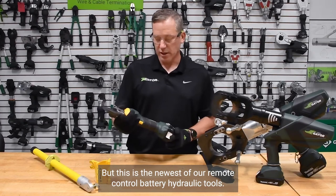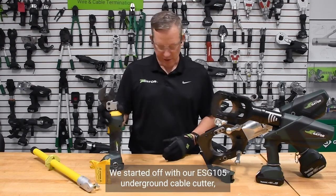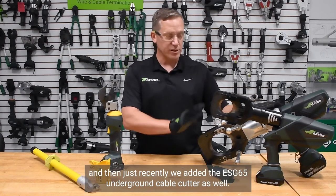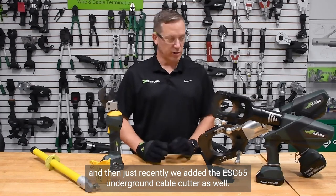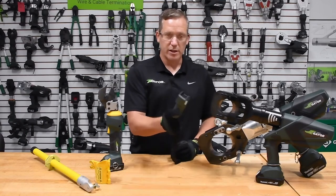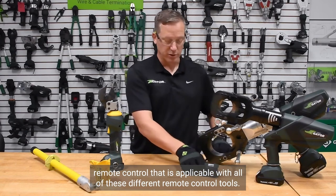This is the newest of our remote control battery hydraulic tools. We started off with our ESG-105 underground cable cutter and then just recently we added the ESG-65 underground cable cutter as well — all powered and commanded by the BTC-3 remote control, which is applicable with all of these different remote control tools.